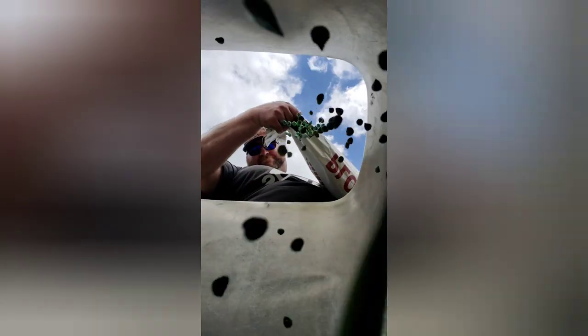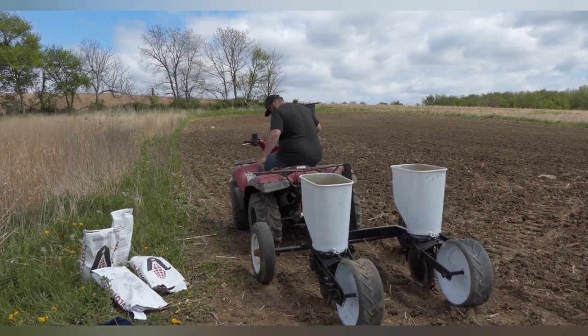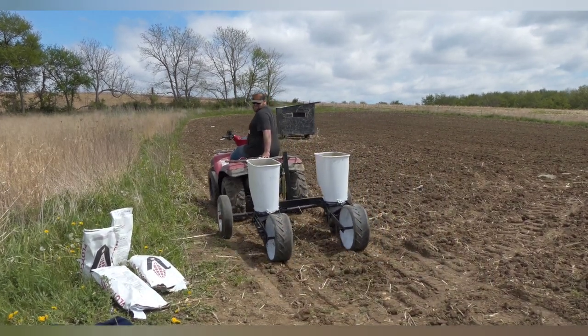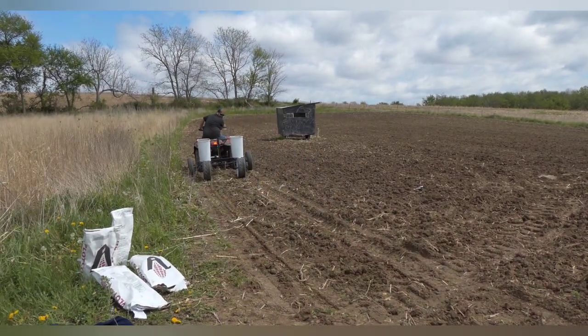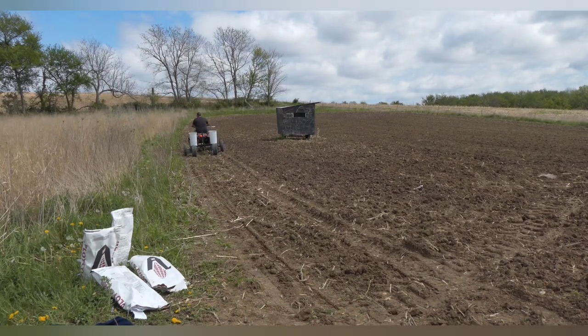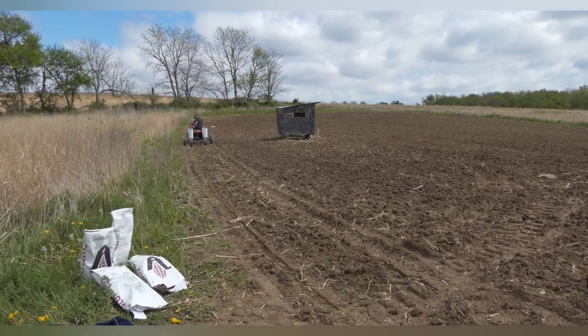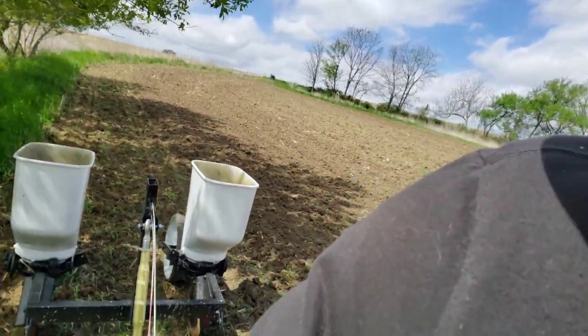Corn coming at you y'all. It's working pretty decent.